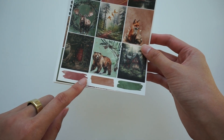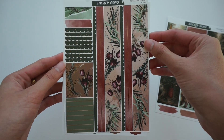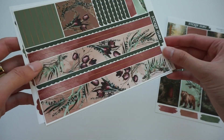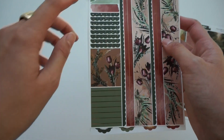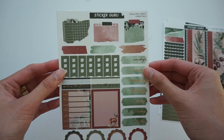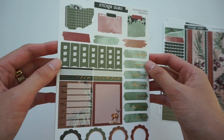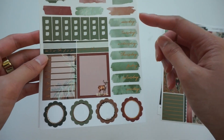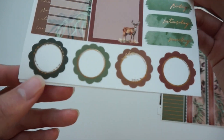Down here you just have some watercolor swatches — super pretty. Next we have the headers: some scalloped headers, standard headers, all foiled, and then some bottom washi strips including scalloped ones, a thin one, as well as a thick one. Up in the corner we have some smaller torn pages. Next we have the essentials page, which has a little bit of everything: faux sticky notes at the top, more watercolor swatches, checklist sidebar stickers, days of the week date covers, and then at the bottom some scalloped circles which are foiled really nicely.